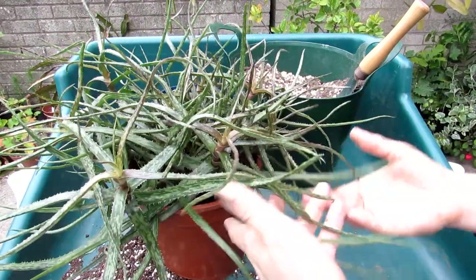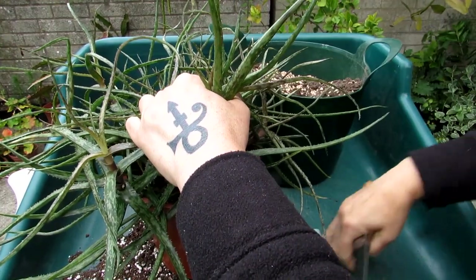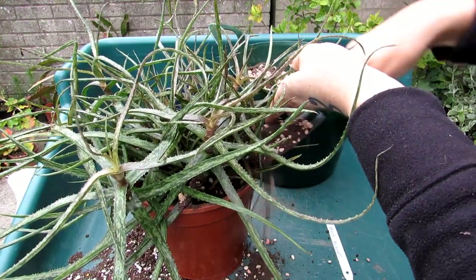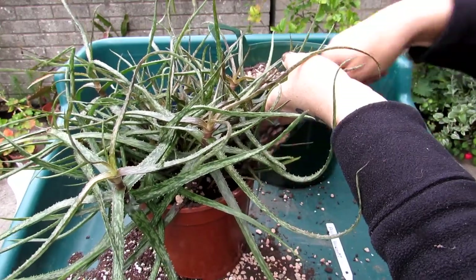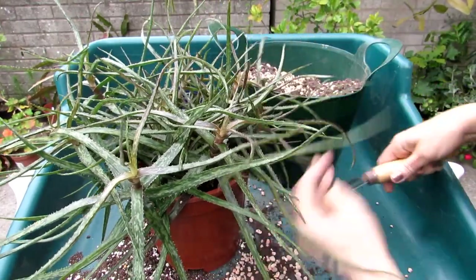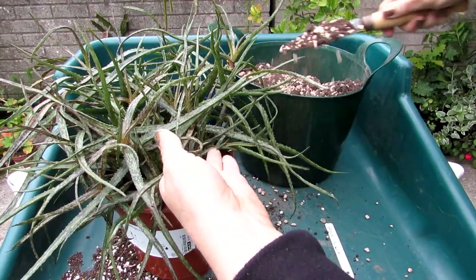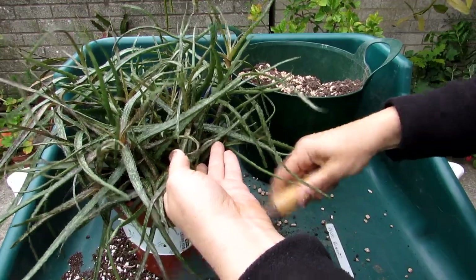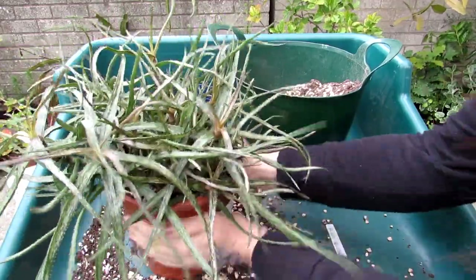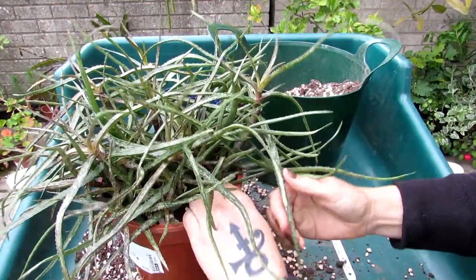I'm gently placing the plant in the new pot, then filling all the soil in around the edges. I'm tapping the pot so the soil falls all the way down to the bottom, making sure there's no loose soil and it's packed right down. Then just gently pressing it down — and that's it, very easy.